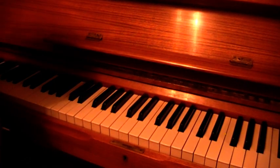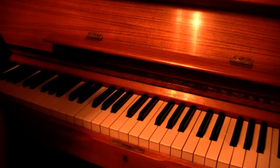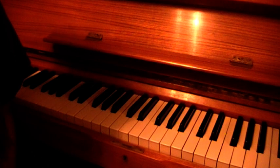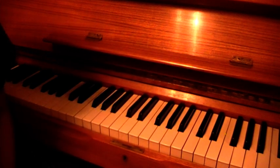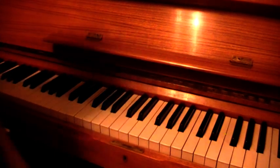Alright, hello everyone. Today my video is a tutorial on how to do the Senorita riff by Justin Timberlake. It's one of my favourite songs. It's my jam. I hope you guys enjoy the video.